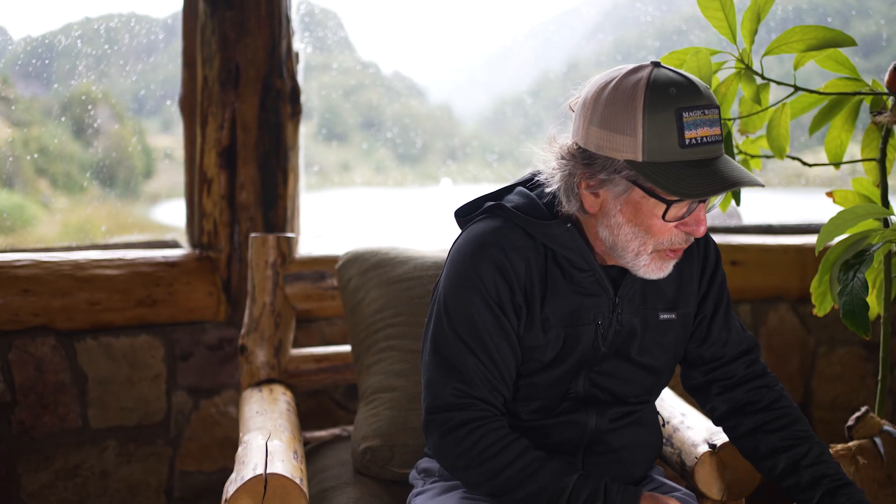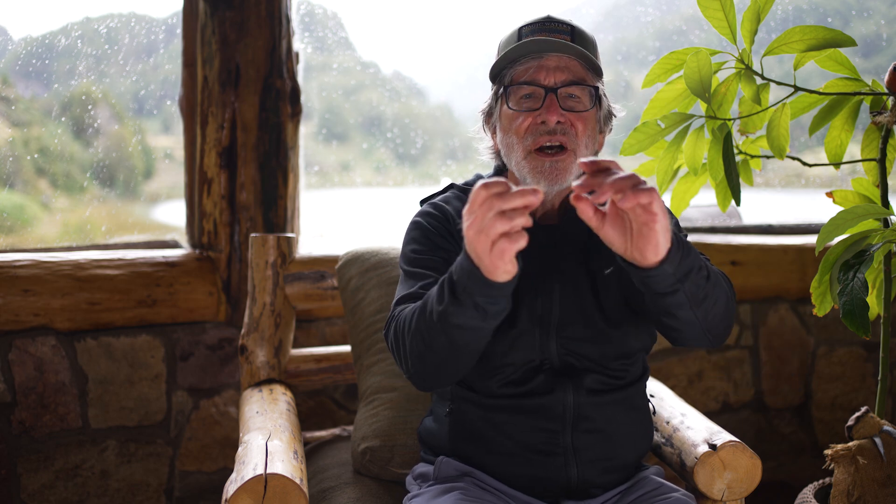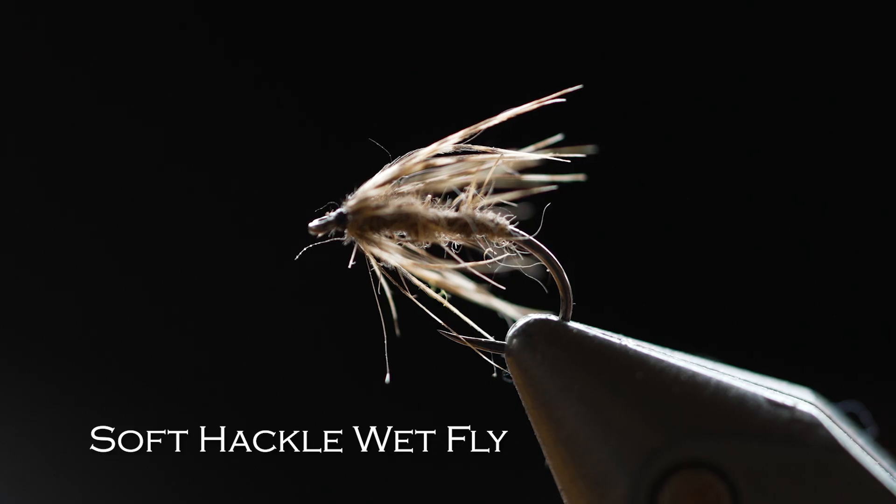Another type of wet fly is called a soft hackle. They have a fuzzy hackle up front but don't have the matched wings that a traditional wet fly has. You can use these when you don't see fish feeding on the surface — just swing them in the current and see if a fish takes them.